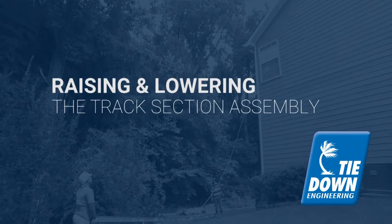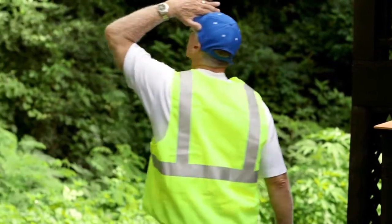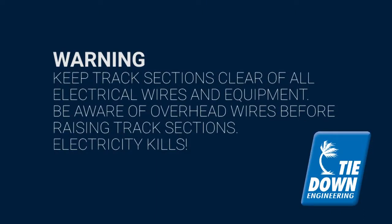Raising the hoist requires three contractors. Look above you, to the left and right, and all around to locate and identify any and all power lines before lifting. When raising the hoist, keep track sections clear of all electrical wires and equipment and be aware of overhead objects.